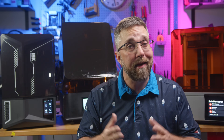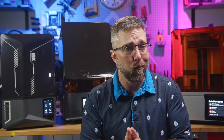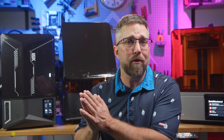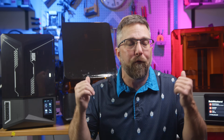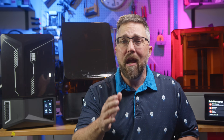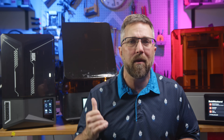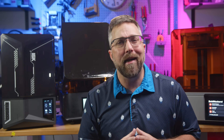All right guys, this has been a long ride, and honestly I could keep going — I actually cut a thousand words from the original version of this script. Hopefully this helped highlight some of the real-world considerations when choosing an MSLA printer based on your workflow, your budget, and what you actually need from your machine. If you have any questions, ask — I'll do my best to answer. If you got something out of this video, give it a thumbs up, and if you want to see more deep-dive comparisons like this, consider subscribing. Thanks for watching, and I'll catch you in the next one.